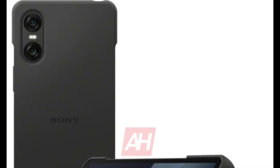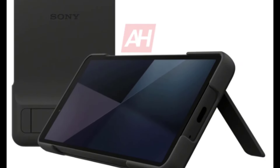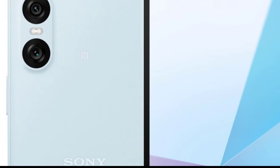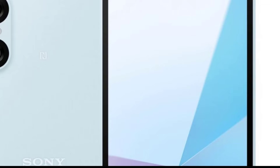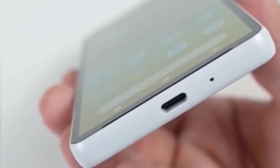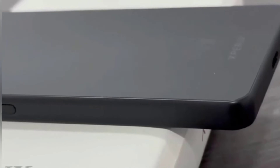Before we begin, let me give you a quick rundown of the headings we'll be covering: Sony Xperia 10 VI leaked press renders, dual camera setup, design and build, display and multimedia, performance and battery, and pricing and availability. So grab your snacks, get comfy, and let's get started.